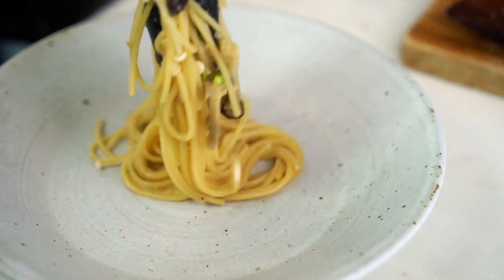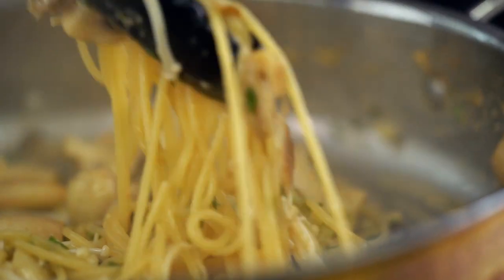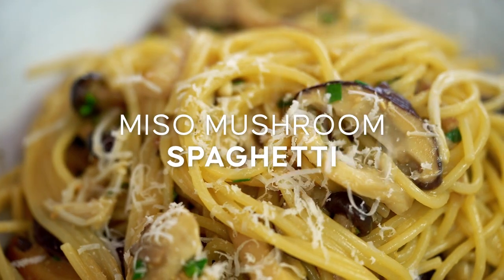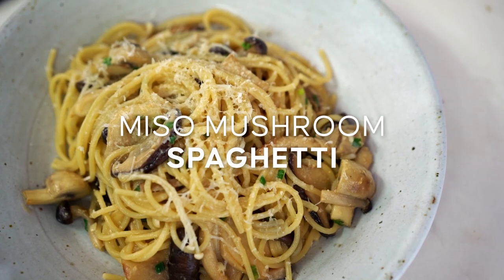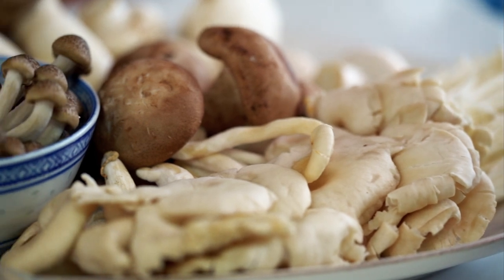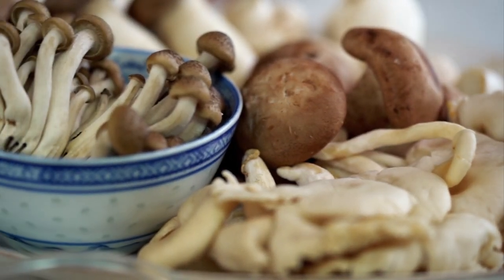This spaghetti is like a triple threat umami bomb — there's miso, there's mushrooms, there's parmesan. All those things combined create one epic pasta. Okay let's talk about the mushrooms first. I have this gorgeous array of all these different mushrooms — you can choose whatever's at your local farmers market or supermarket.